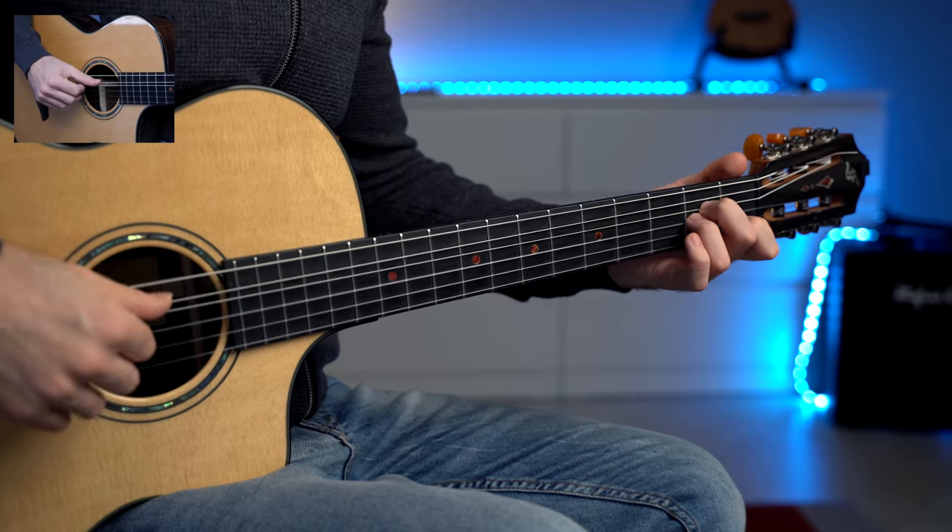Now strumming is great, but fingerstyle is even better. There's always this moment when you see a guitar player plucking the strings with their fingers for the very first time and you think — what is going on? With fingerstyle we pluck the strings with the fingers, and so we can instantly change our playing because now we have much more control on each single string. Of course, you can start simple.